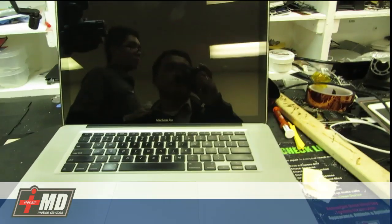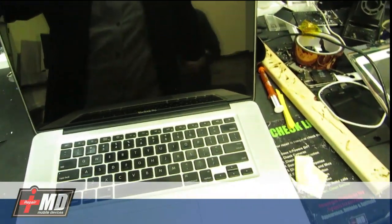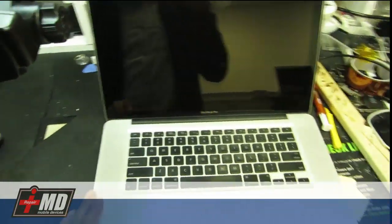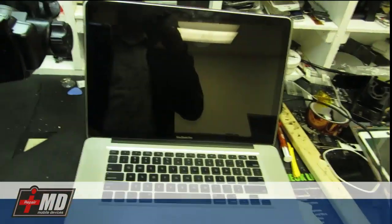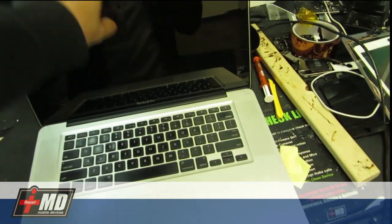Hey, this is Praker from IropareMD, and today I'm going to show you guys how to replace a bad hard drive on a MacBook Pro. This is a 2009 MacBook 15-inch. The hard drive is bad — it's stuck on the Apple logo.